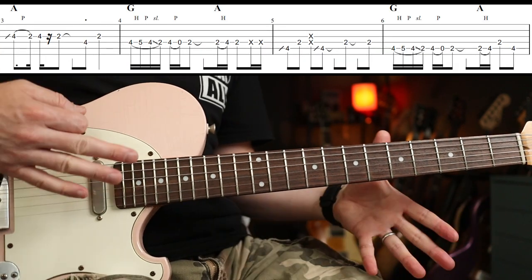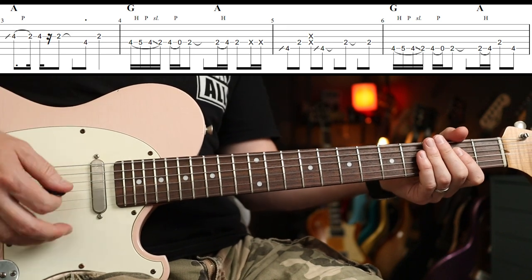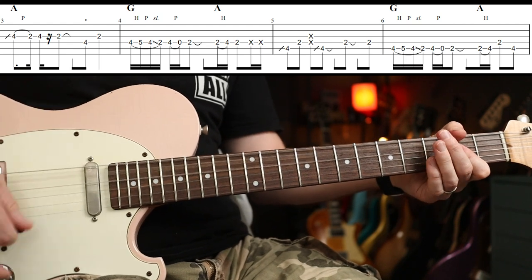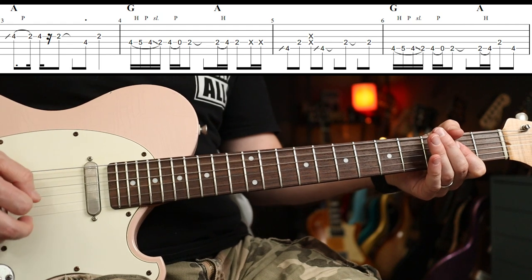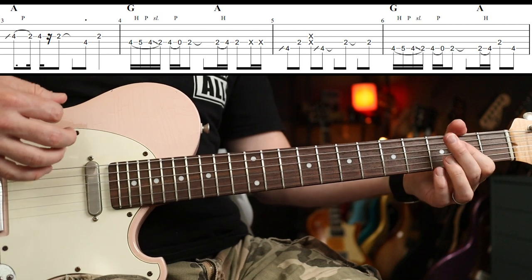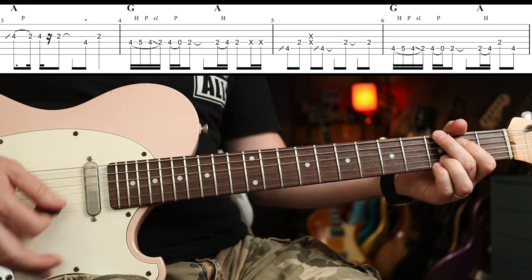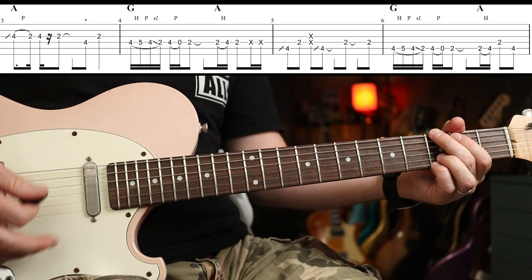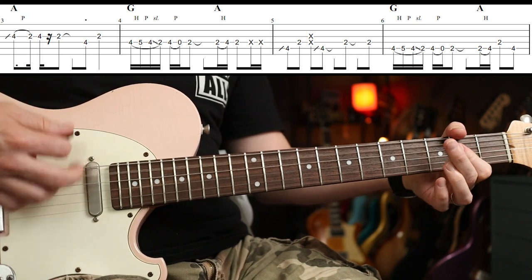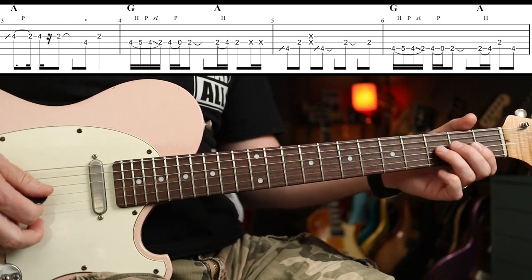Next up, the guitar part splits off — the rhythm part goes just between an A and a G chord. We've got a two, three, four, and then down-up-down, change, up-down-down. That's it — you just play that around a bunch of times.